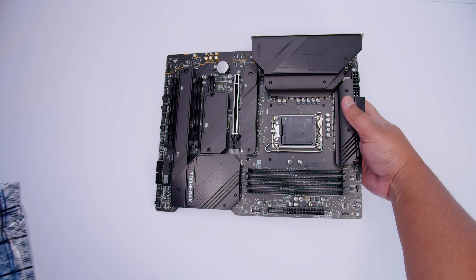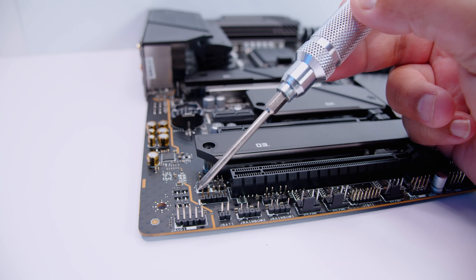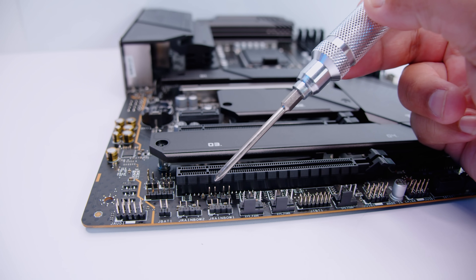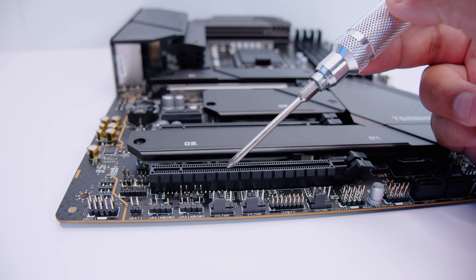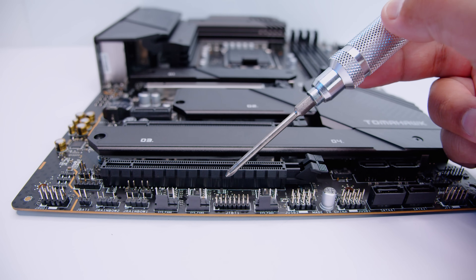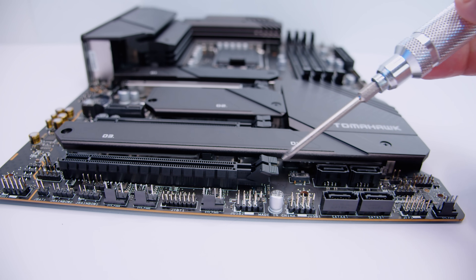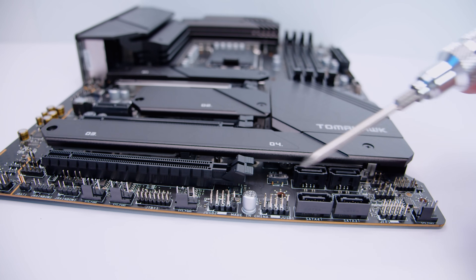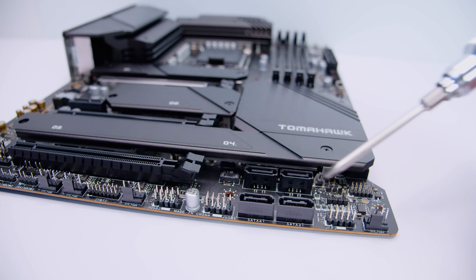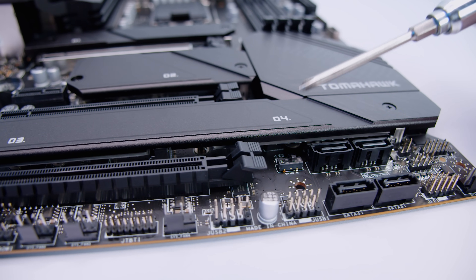Looking at the MSI MAG Z690 Tomahawk Wi-Fi DDR4 itself: along the bottom edge there's a front panel audio header, two 3-pin 5-volt addressable RGB headers, PWM fan connectors, a Thunderbolt header requiring an add-in card, another PWM fan connector, two USB 2.0 headers for legacy coolers and RGB controllers, two SATA connectors, and a front panel connector for lights and switches.